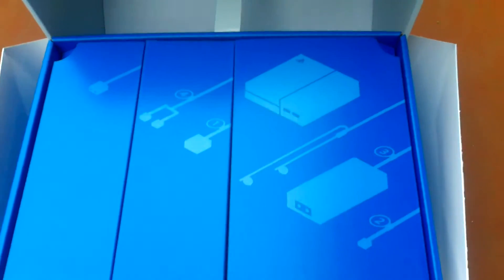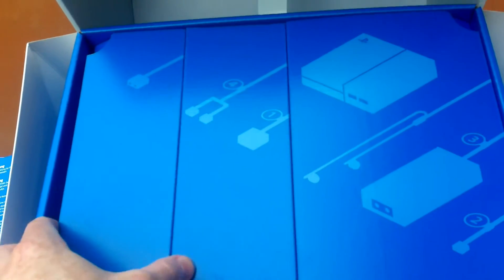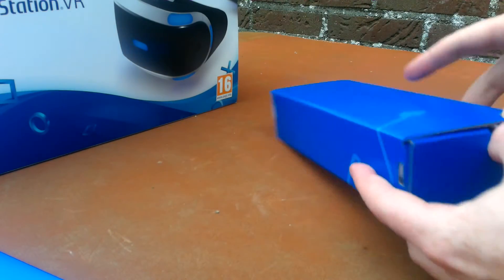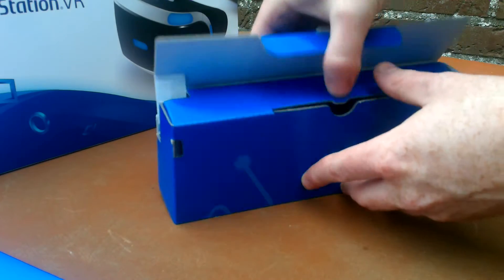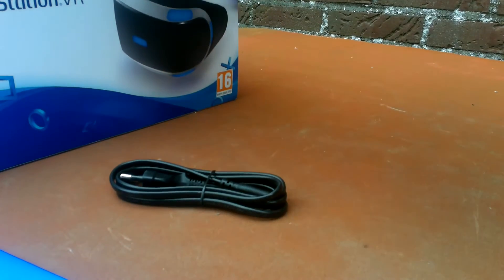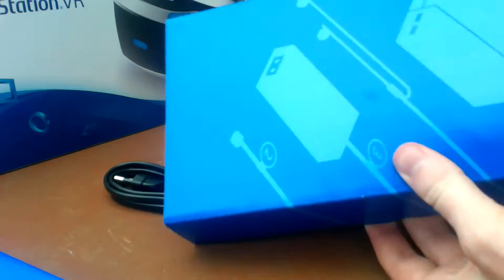I'm going to start with the left box which is the smallest one - I think it's the AC adapter but I'm not sure, so let's see. It opens here... no, it's AC power cords, so not the AC adapter but the AC power cord.